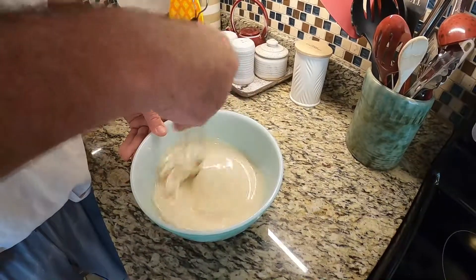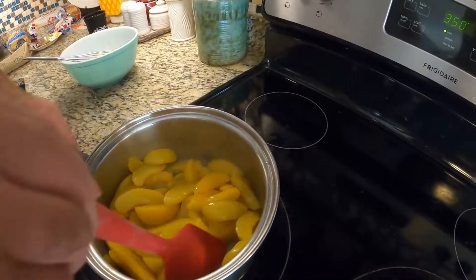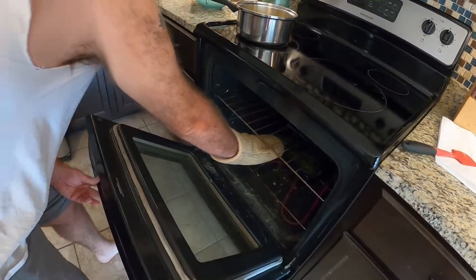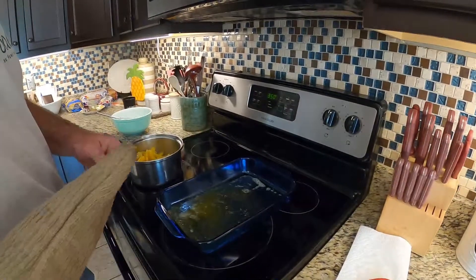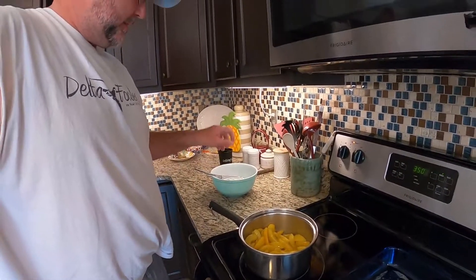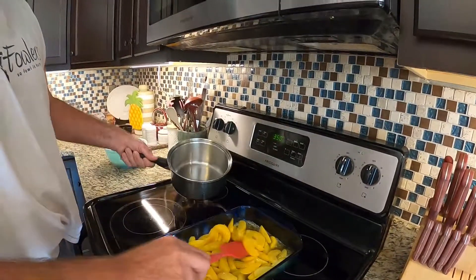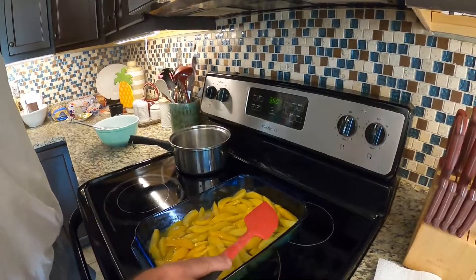The peaches are done — you just want to poach them a little bit, that's all. Turn that off. Now, some people put the mixture in first and then spoon the peaches over into the mixture, but I was always taught to put the peaches in first. Spread out your peaches like so, then get your mixture and pour it over.